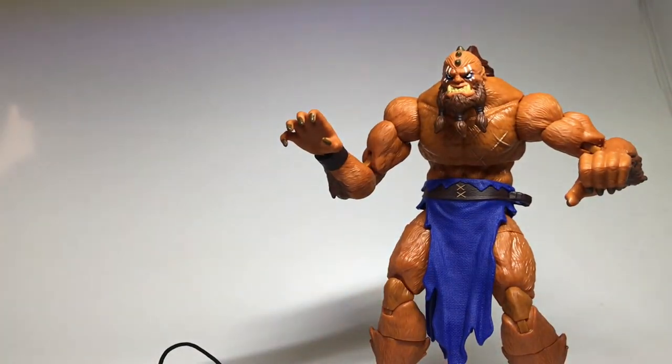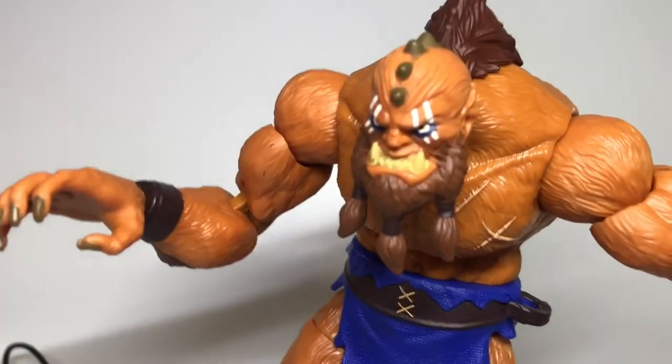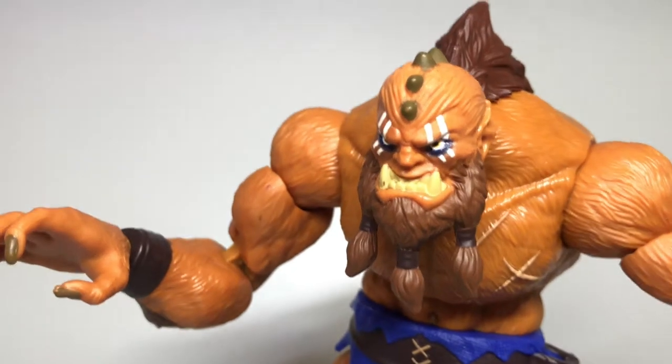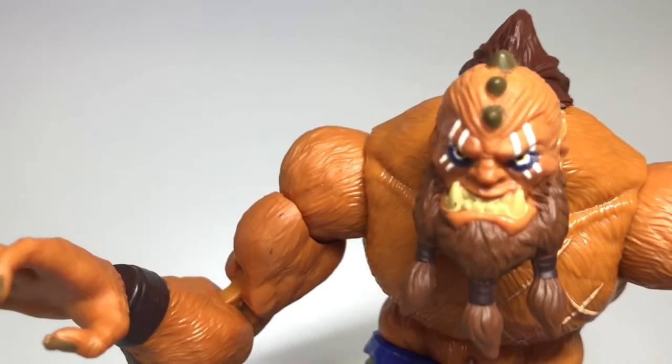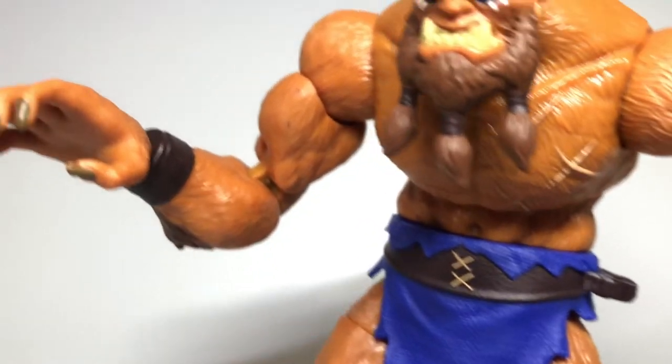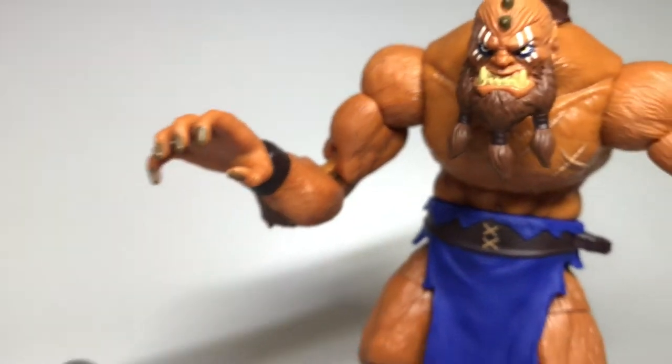I hope they do make a classic version as well, but this is top notch. The paint on the face, the little horns, the scars on the chest - everything about this figure is great.